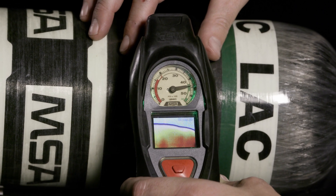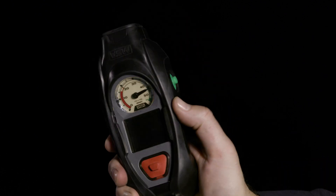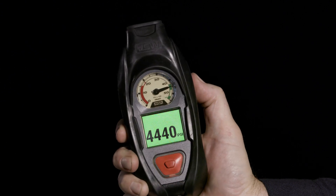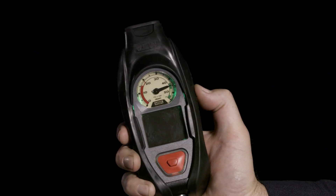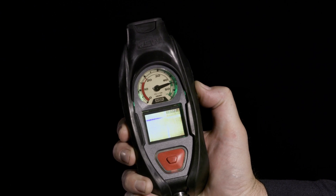To utilize the iTIC while your SCBA is turned on, locate the green reset buttons on either side of the PASS device. To activate, simply press and hold one of the green buttons until the PASS beeps twice. The screen will switch from your digital pressure readout to the iTIC display.